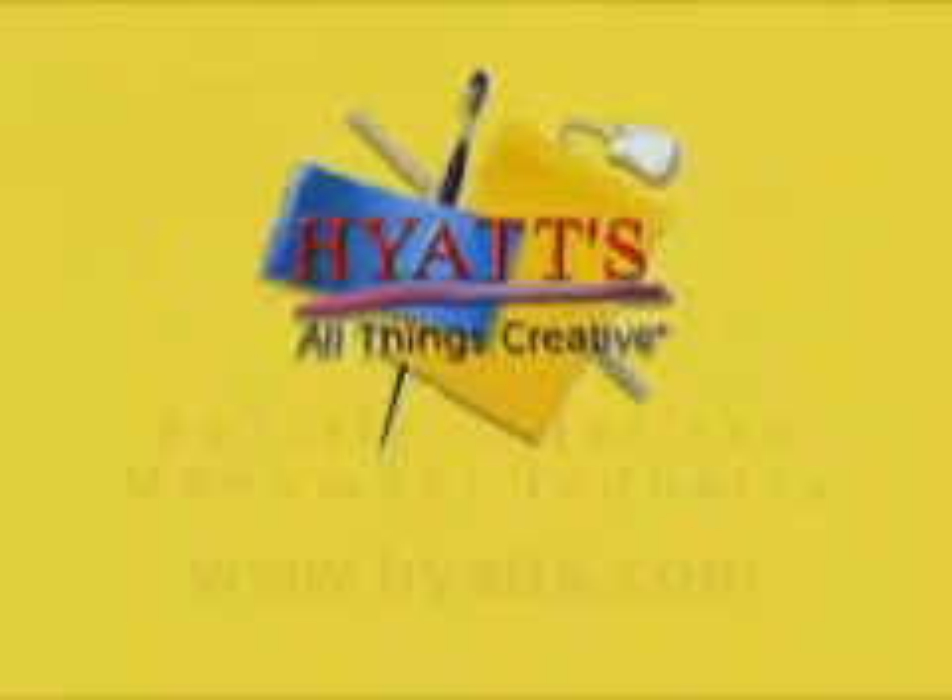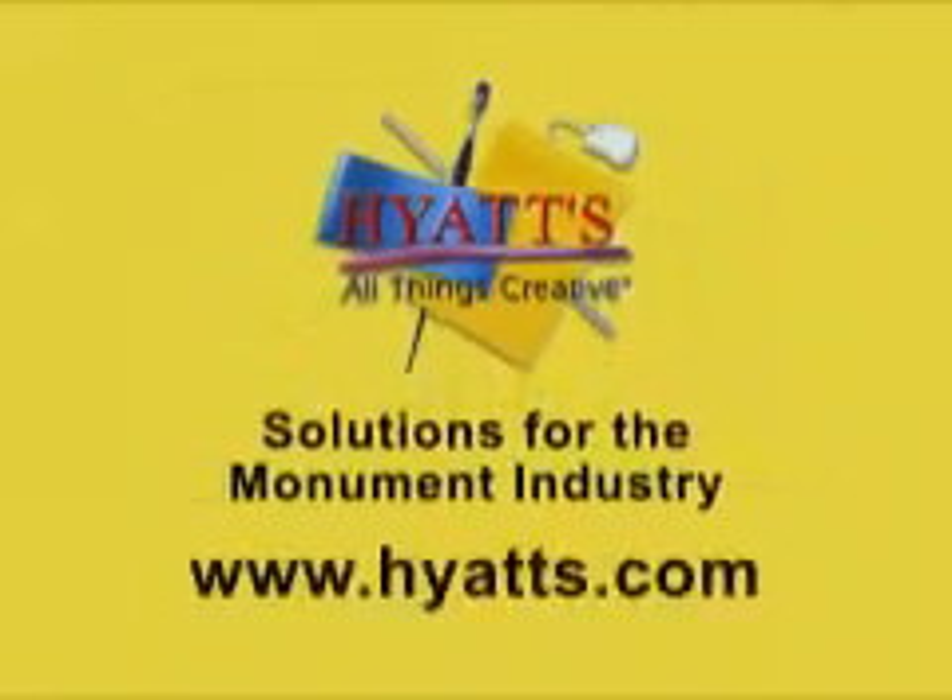Hyatt's offers design, stencil cutting, and finishing solutions for the monument industry. Whether for your main production facility or for lighter-duty cemetery applications, Hyatt's has the equipment you need.